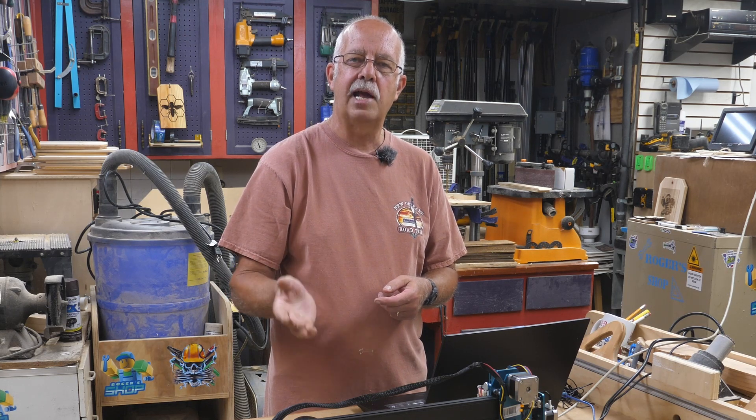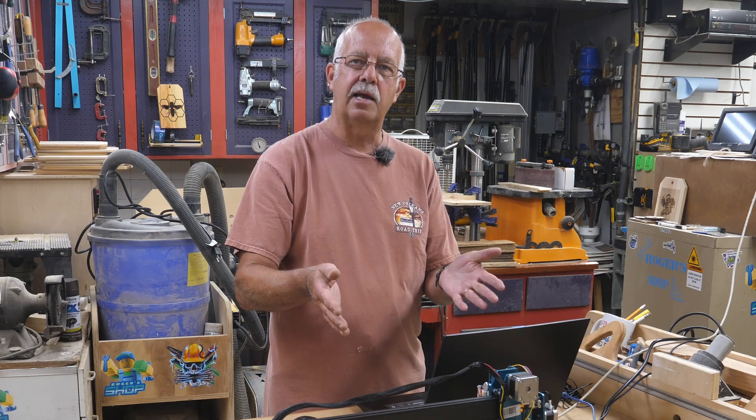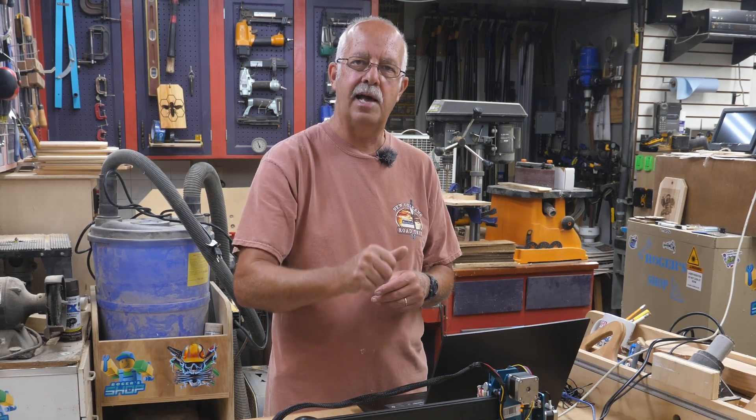I'm going to show you how I lay this out. Normally I do not permanently attach my lasers to spoil boards, in case I want to raise them up to use with a riser or something, but I will not be using a riser with this one. I've got some ideas — most specifically for making wood signs, because we do a lot of those.